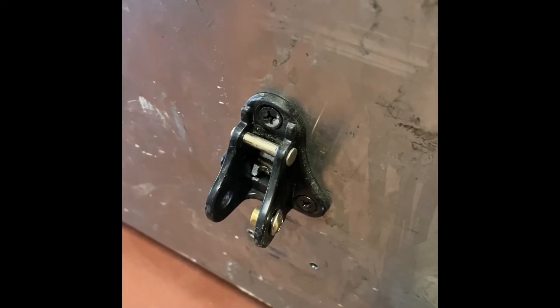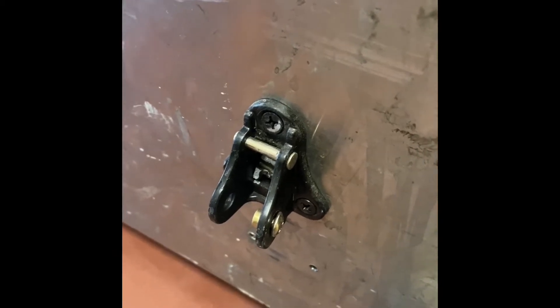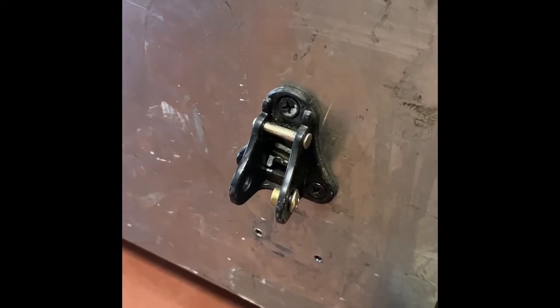This is a quick video on how to replace a kickdown door stopper. As you can see, this one has been broken off. There are holes below it, which means there have been other ones here in the past. We've replaced this kickdown door stopper a few times.